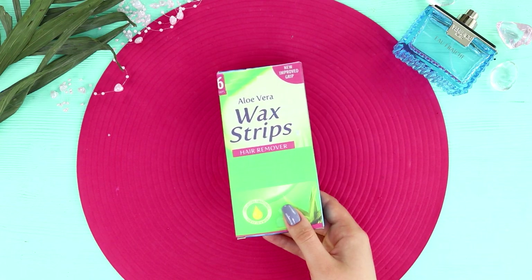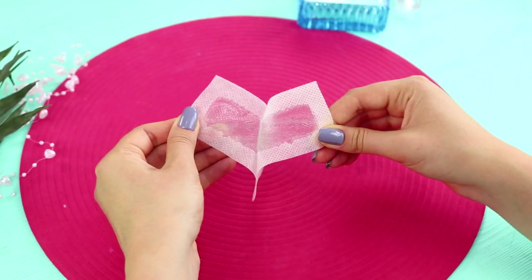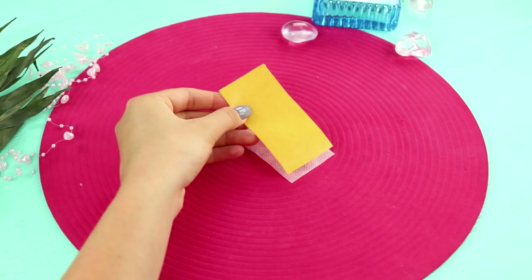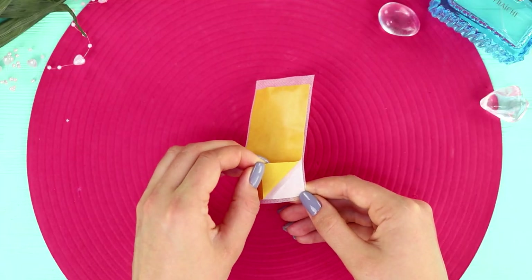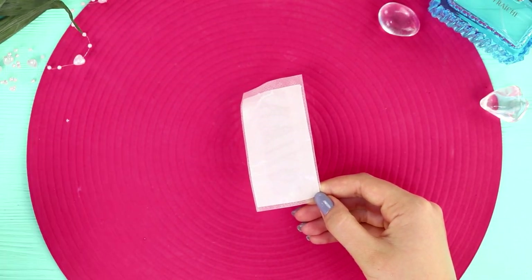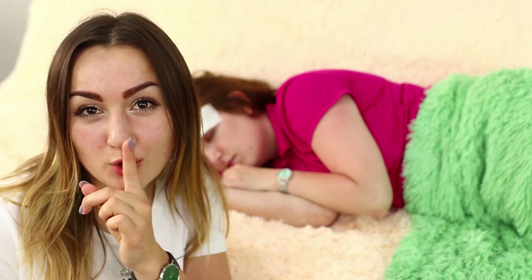To arrange such a prank, take waxing strips. Get one out and warm it up in your hands, then unstick it. Take double-sided tape. Glue it to the waxing strips so that the effect won't be as strong as from the wax by itself. Remove the protective layer so that the hair removal tool looks believable. Choose a good moment when your friend falls asleep — the time of revenge is now!